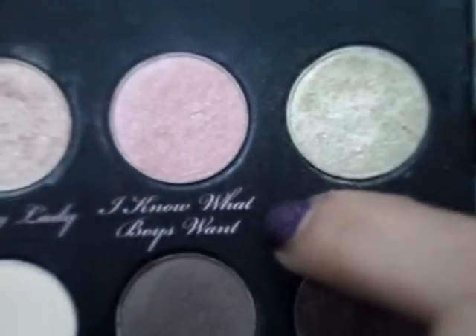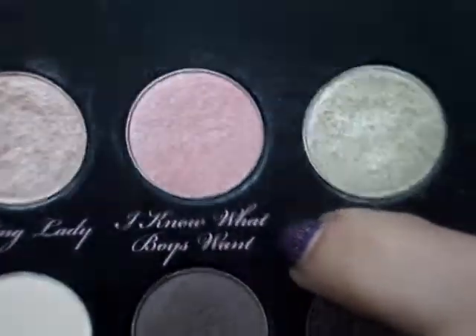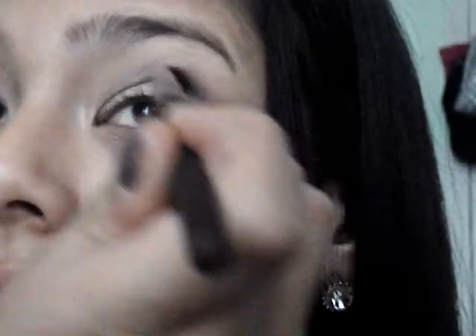Now taking I Know What Boys Wants, which is just a light shimmery pink color, I'm going to take that with a thin crease brush and kind of sweep this directly into the crease.